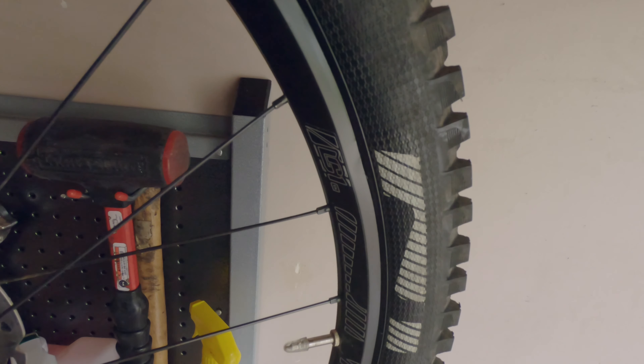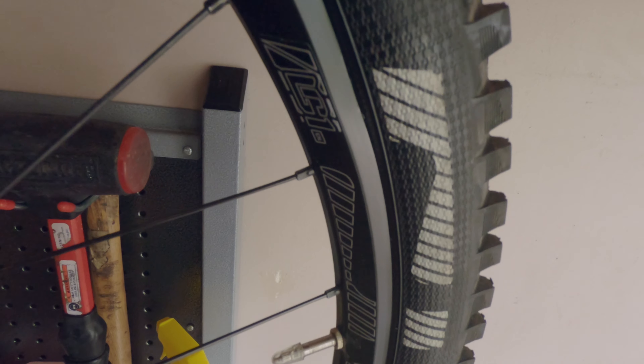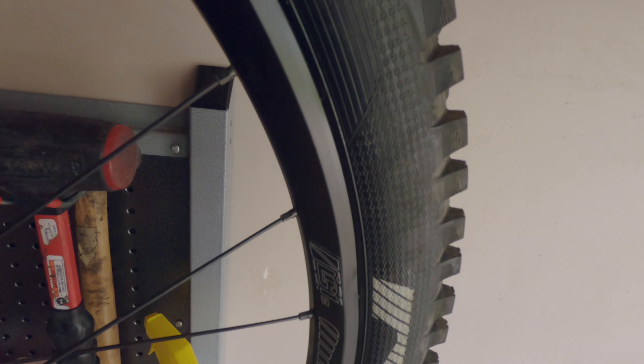Let's see how our hack job did today. You can still see it, but it's barely noticeable and it's a lot straighter than it was before. Hopefully it'll get us a little bit more life out of the rim than had we kept it the same. So, better than nothing — not perfect though.